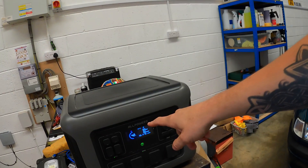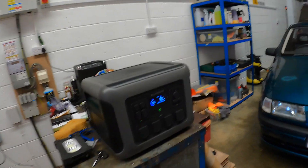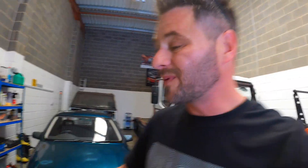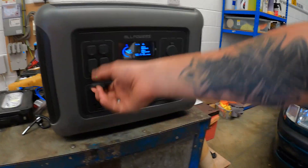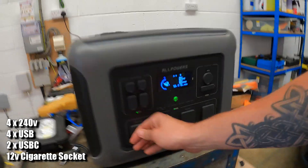Morning guys, welcome back to the channel. I've been sent this bit of kit — the Allpowers battery pack, the Allpowers R2500. Basically, what is it? It's a massive battery pack. It's got four 240-volt sockets.